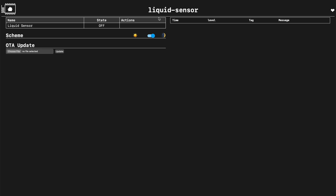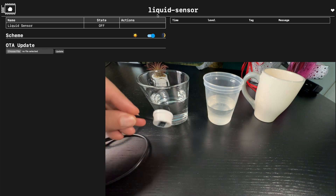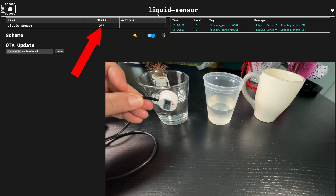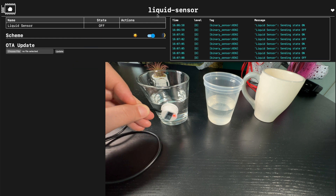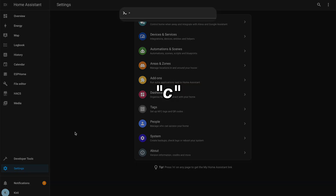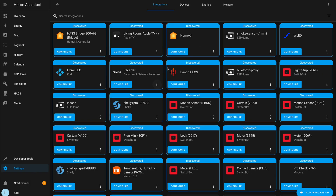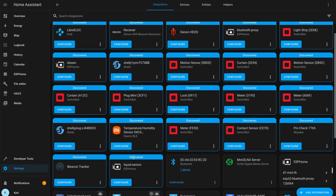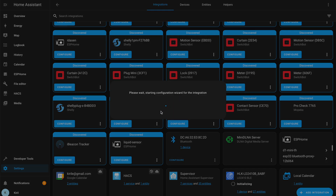I clicked the Visit button to open the web interface of the device. Testing the sensor on glasses, you can see it changes state from on to off depending on its position relative to the liquid level. To add the device in Home Assistant, I pressed C, typed 'integrations', and selected Navigate Integrations. The device was auto-detected — 'Liquid Sensor' appeared right there. I clicked Configure and the device was added to Home Assistant.